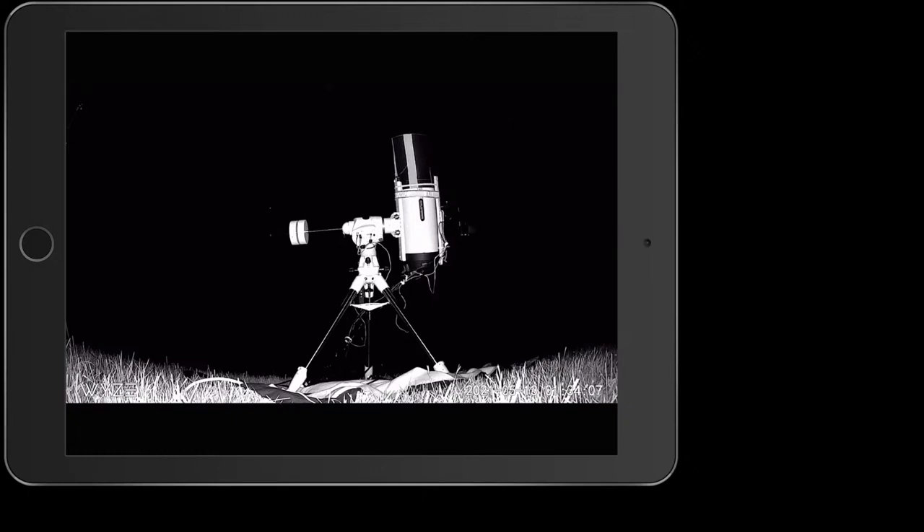Thanks for tuning into this and for sharing this Emerald Hill Skylift with us. We'll see you in the next one — God bless, good night.